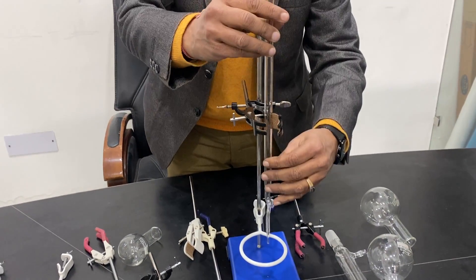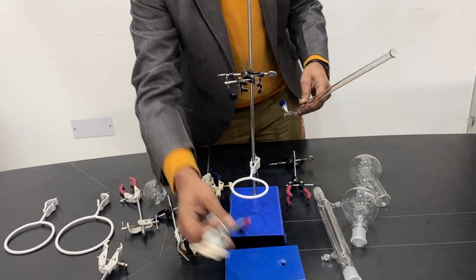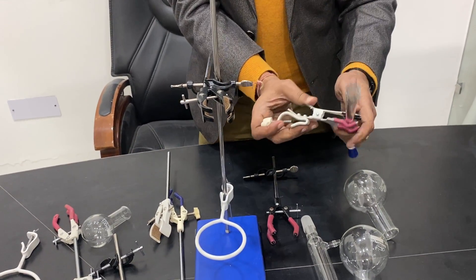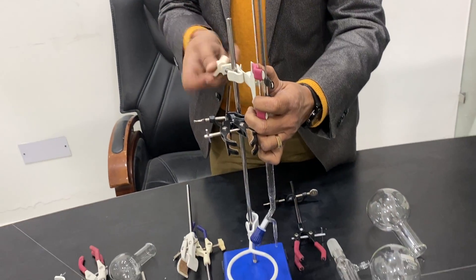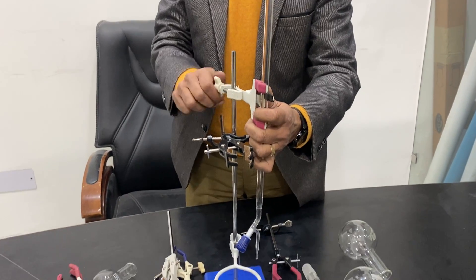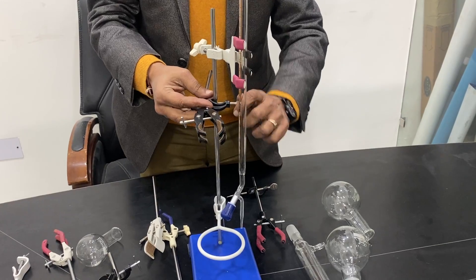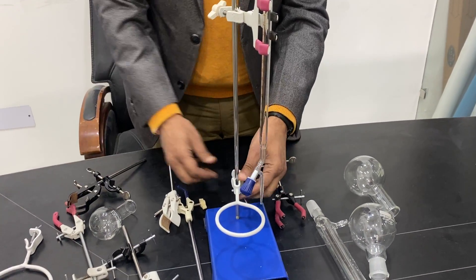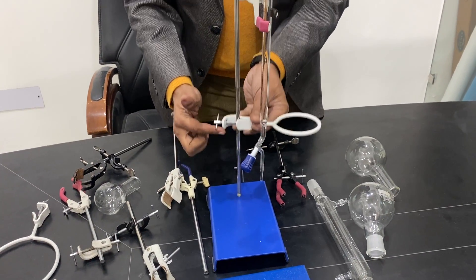For holding the burette, a regular clamp can be a little difficult. There is a special clamp called the official clamp — you press it on the top with a spring action, which is very easy. You can then place it on the top and tighten it. It is very easy to use, and you can open it and take out the burette. I can open it and bring it from the top or take it out from this section.